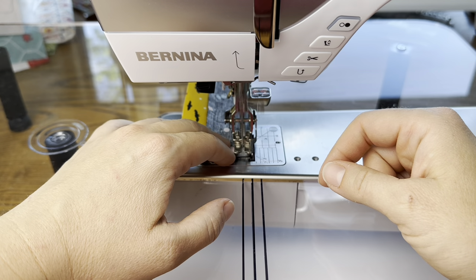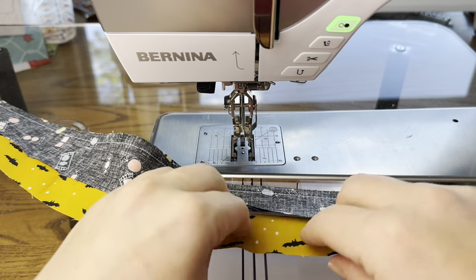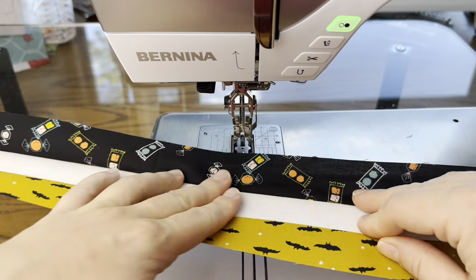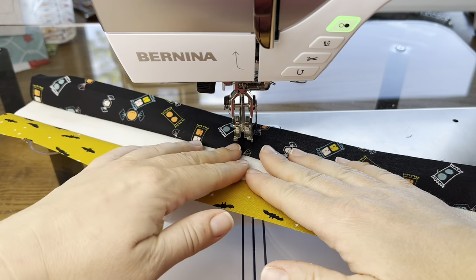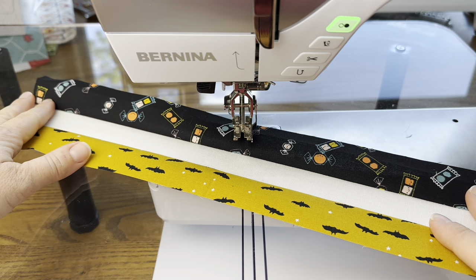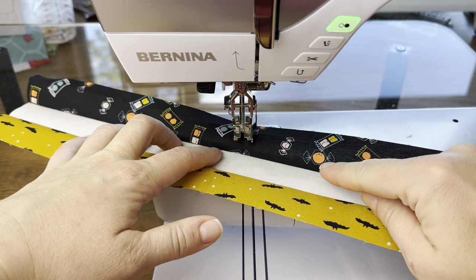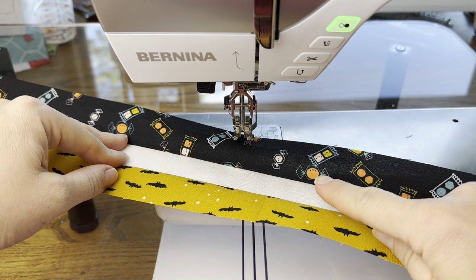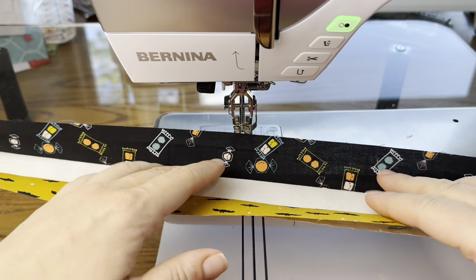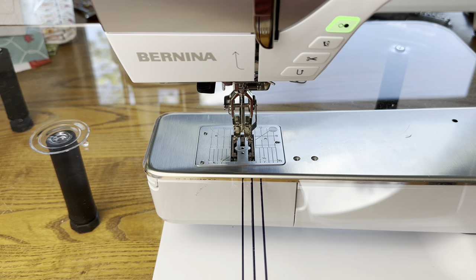These prints are so cute. Many of them are from the collection called Tiny Frights by Ruby Star Society, and I've also thrown in some from my stash. These two are both from that collection — I love these little candies with happy little faces. For my B strips it's two ivories and then a black, so I have one of those to piece as well.